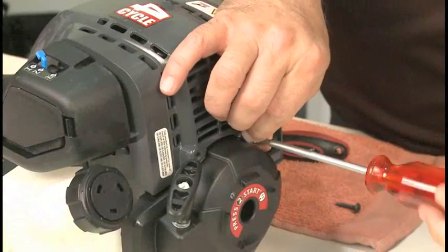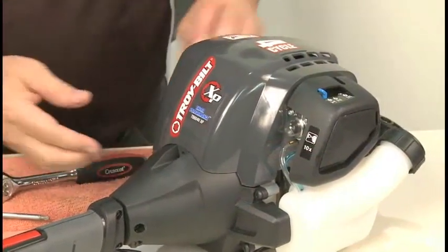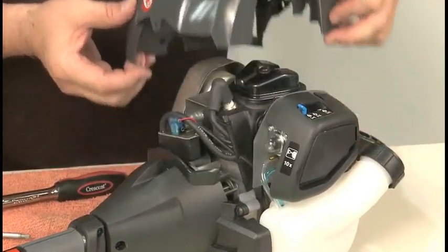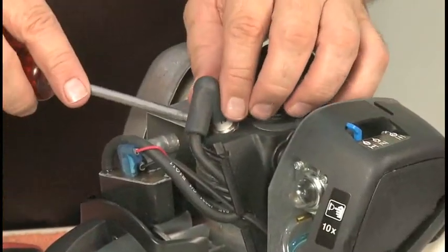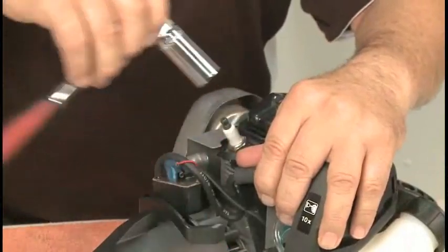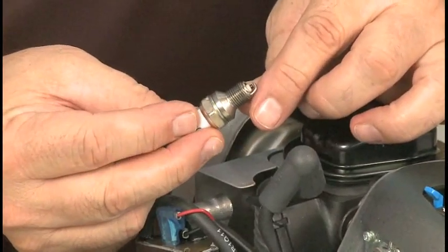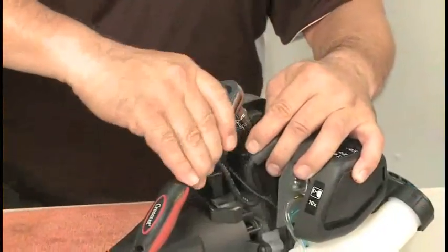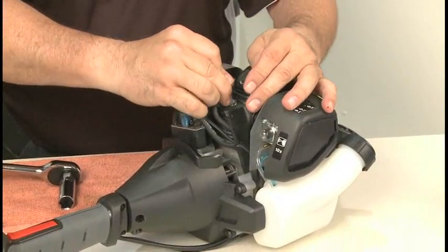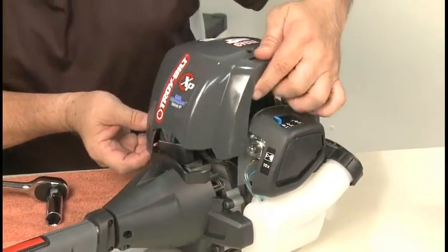To replace the spark plug on this trimmer, use a screwdriver to remove the three screws securing the upper housing cover. Pry the spark plug wire from the spark plug. Use a spark plug socket to remove the spark plug. Do not attempt to clean the old spark plug. Install the new spark plug as specified in the manual. Attach the spark plug wire. Install the housing cover and secure it with the three screws removed earlier.